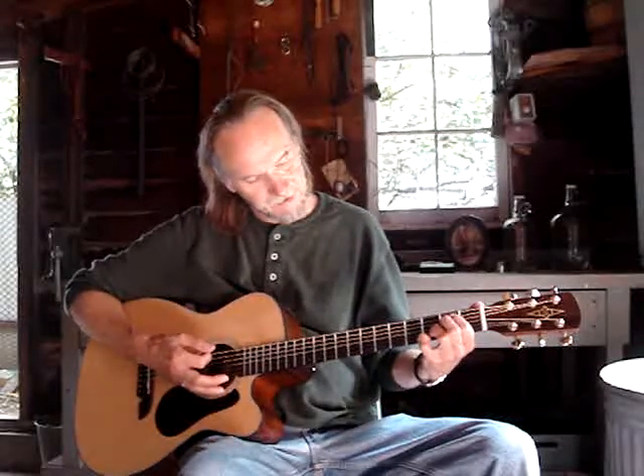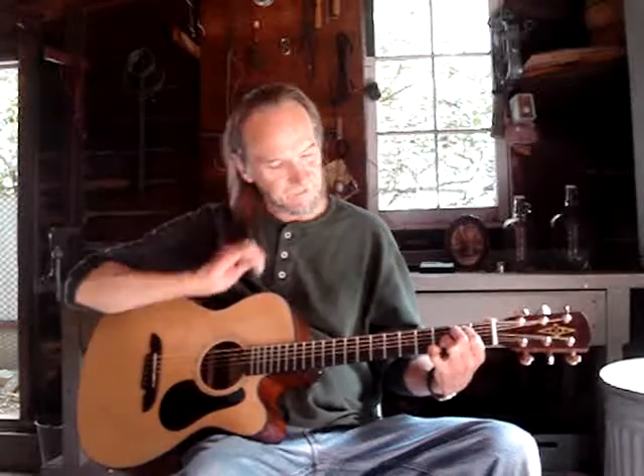Then I go to an E minor 7, which is like playing an E minor with your 2nd and 3rd fingers, but I'm keeping my 3rd and pinky finger stationed on the 1st and 2nd strings. When I go to the E minor 7, I put my 1st finger on the 5th string 2nd fret and my 2nd finger on the 4th string 2nd fret.